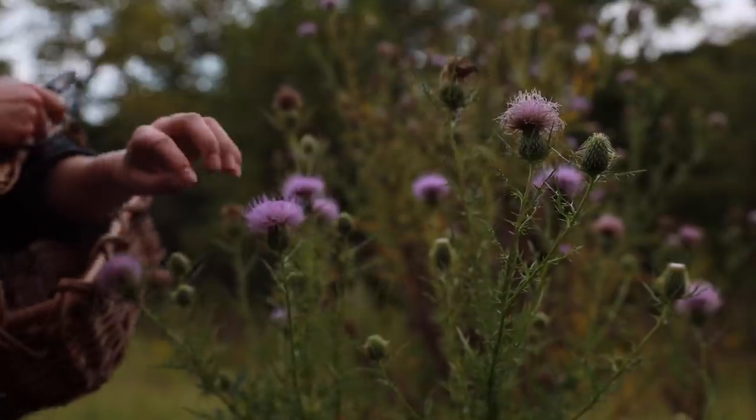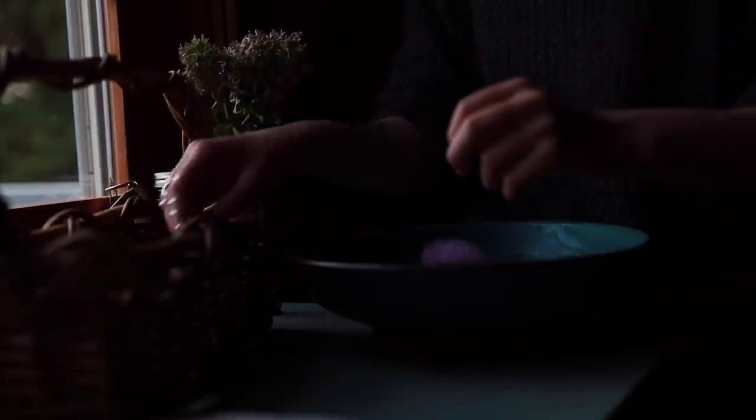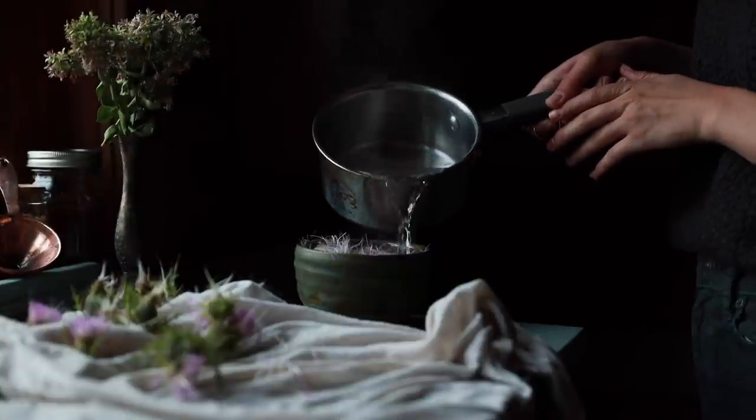I already took the time yesterday to gather the flowers, give them a rinse, pluck the petals, and create an infusion with them. So that's been sitting overnight — it is right here and it is ready to go. All I need to do with this is strain it out and save the liquid, then we're going to jump into using the apples. First and foremost, let's get started straining this liquid situation.